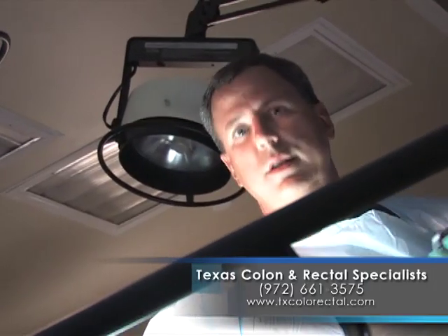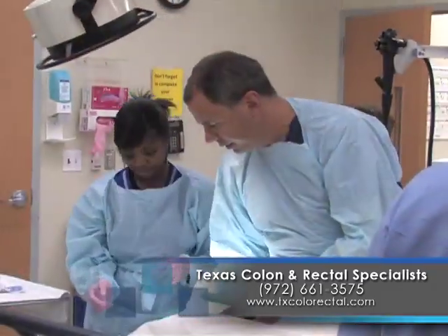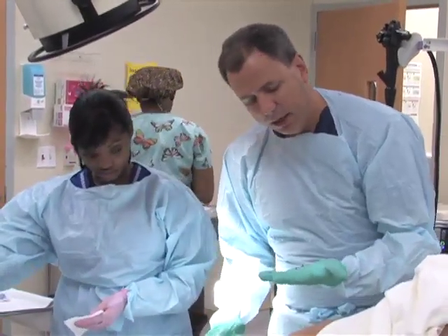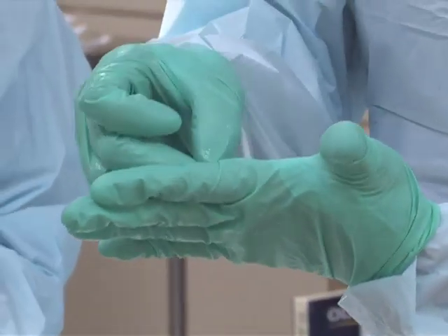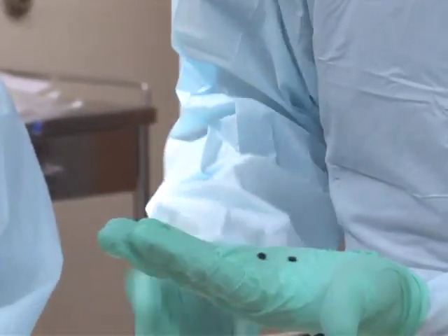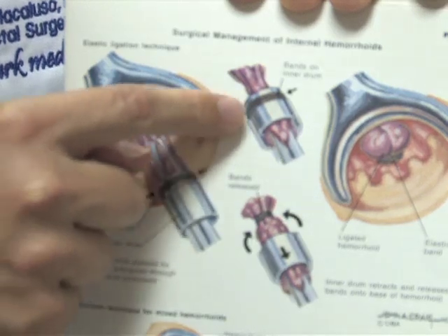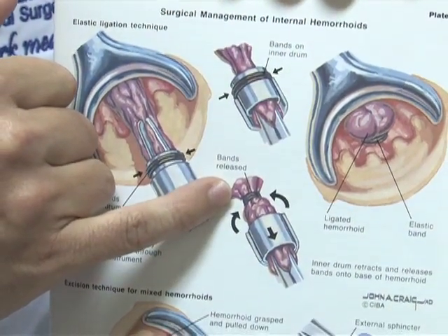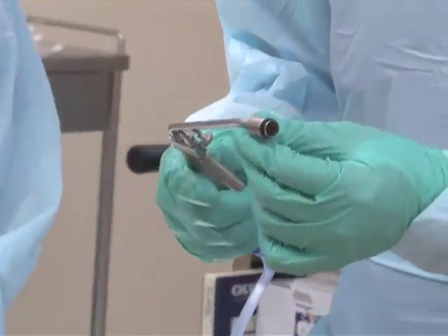One way that we can treat these hemorrhoids is with rubber band ligation. We do it using a special anoscope instrument that shows us and allows us to see the hemorrhoids. The rubber bands are very small, very similar to the ones used by the orthodontist. The hemorrhoids on the inside — we can grab them using a special rubber band ligator, grab the hemorrhoid, and then apply the rubber band at the base of the hemorrhoid pedicle. It'll turn purple and blue, and then it'll eventually fall off.